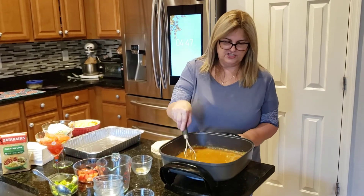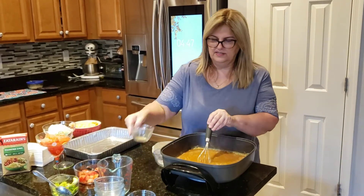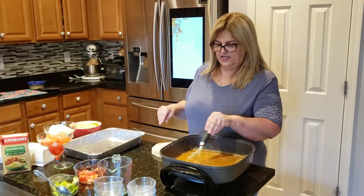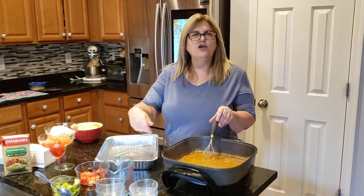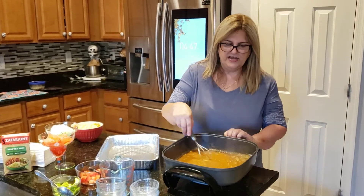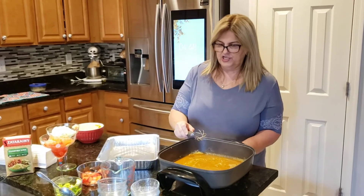While this is getting a little bit thick, I want to add in the rest of that seasoning. I've got my tortillas ready. You're going to get a pan, go ahead and spray it — make sure it's sprayed and greased any way you want. See how it's getting thick and bubbly? That's good. I'm going to lower it, and I've got my cheese ready.